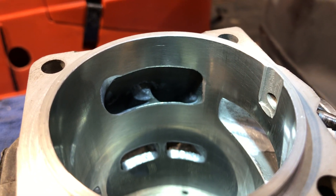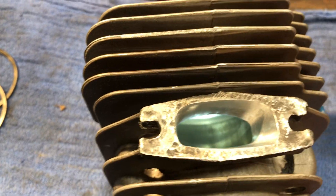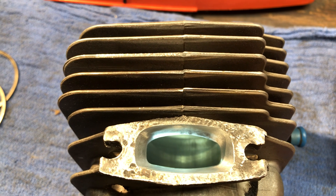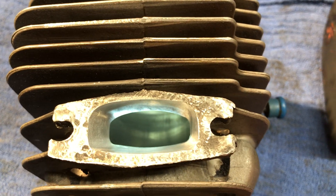The transfers are nice and tidy. The exhaust port — I was able to raise that a decent amount and widen it a little bit.